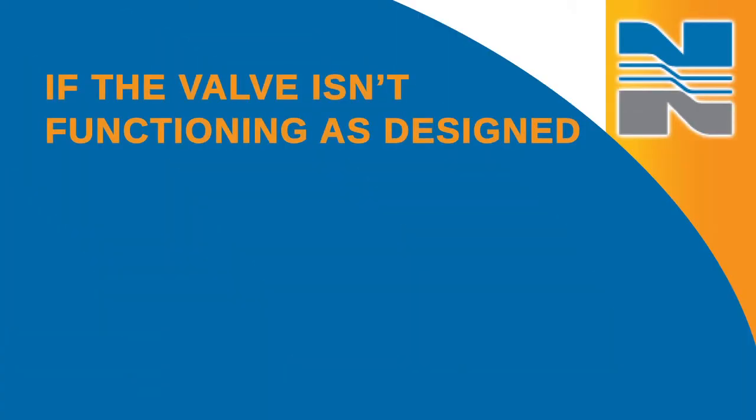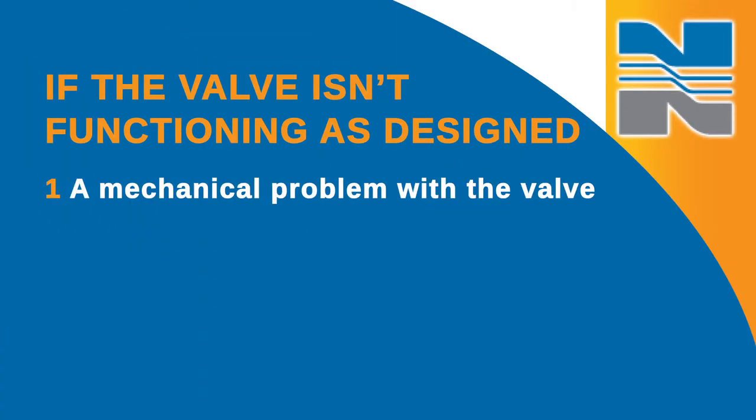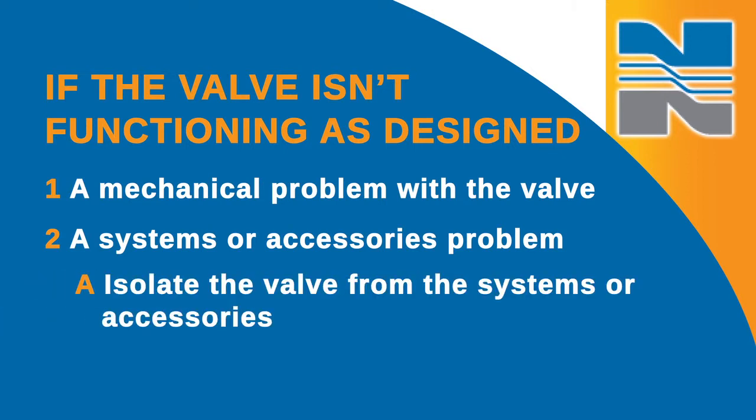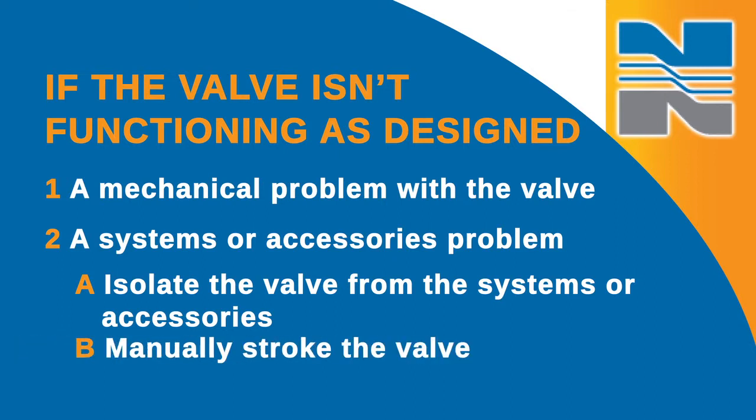If the valve isn't functioning as designed, you may have a mechanical problem with the valve itself or a systems or accessories problem. To determine the cause of your issue, the valve must first be isolated from the system. Isolate the valve from the system or accessories or both, and manually stroke the valve by introducing instrument air to the actuator.